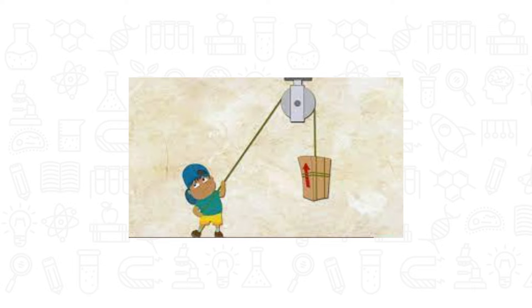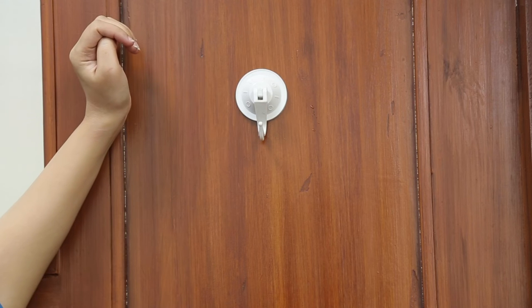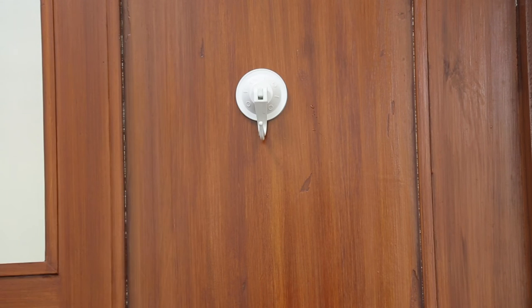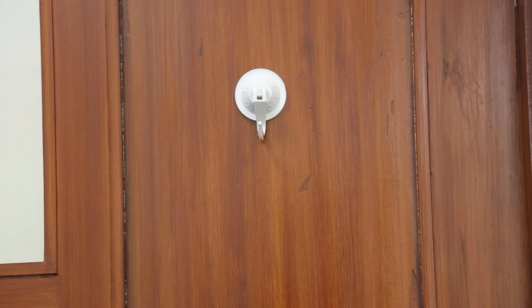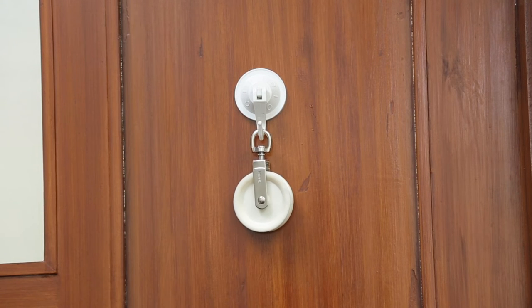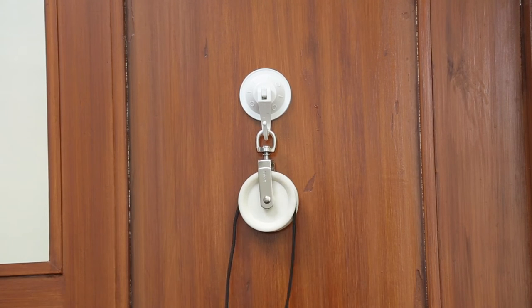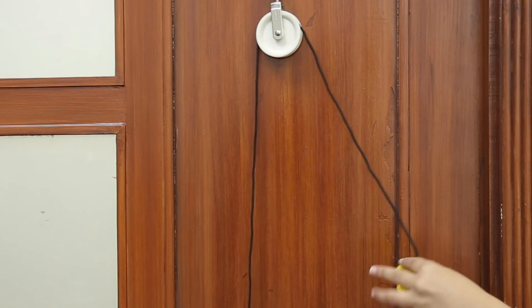Take a suction hook and stick it to a flat surface. Hang the pulley on the suction hook. Place the shoelace on the pulley to make a balancing rope. On one end of the shoelace,